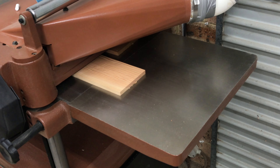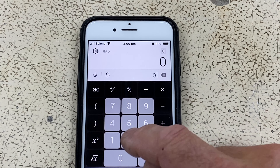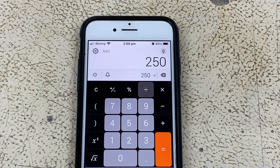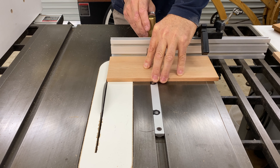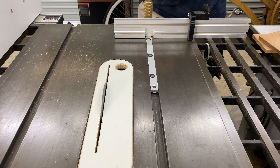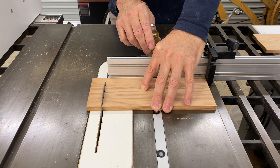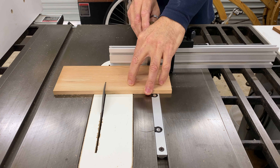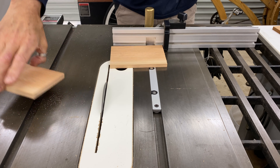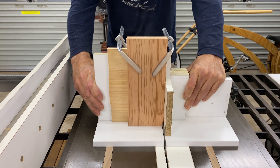I then switched out the blade to a thin kerf blade to re-saw the boards in half because I wanted to save as much thickness as possible. I like to use the table saw to re-saw when I can because it cuts faster and cleaner than the bandsaw, but this small diameter blade was the only one I had so I had to finish re-sawing the boards with the bandsaw. I then cleaned up the sawn faces using the thicknesser.